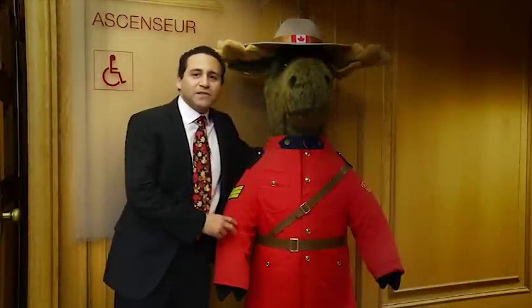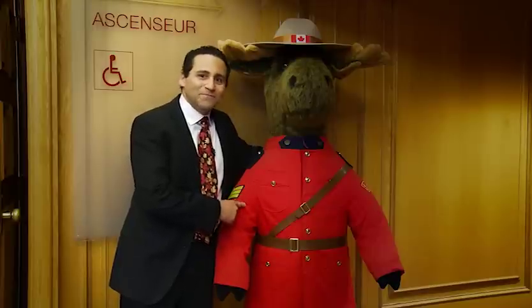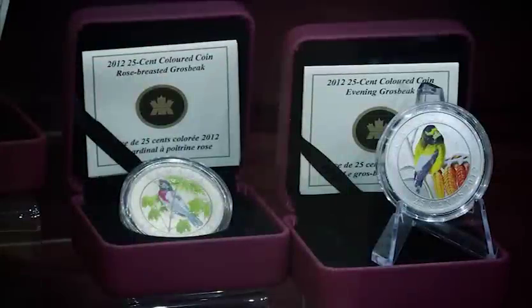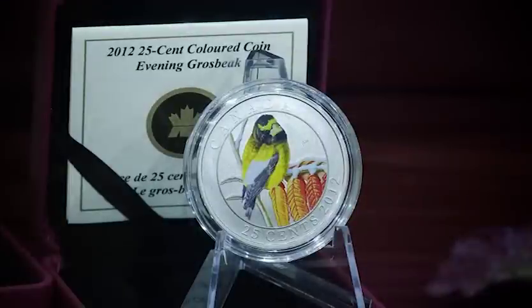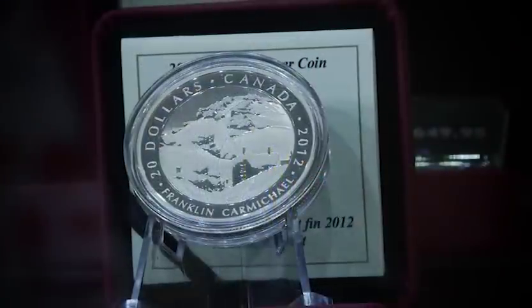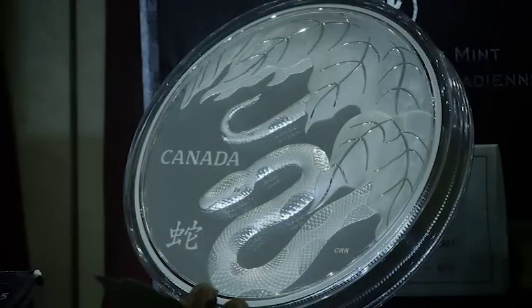The Mint has a new Protective Services Officer guarding the entrance, but I think he's going to let us in. We're in the boutique where behind the glass some of the coins being produced today by the Royal Canadian Mint are on display. There are coins with colourful designs, there are coins double-struck proof — obviously a lot of workmanship goes into creating these coins, and we've been invited to go see how they're made. Let's go take a look.